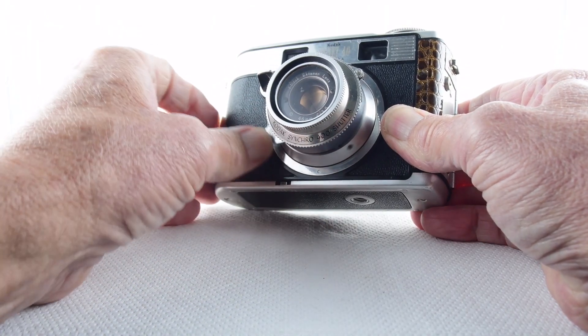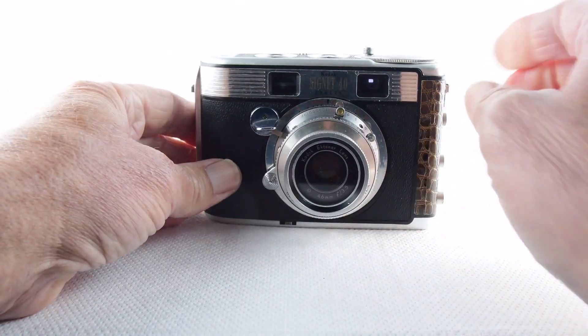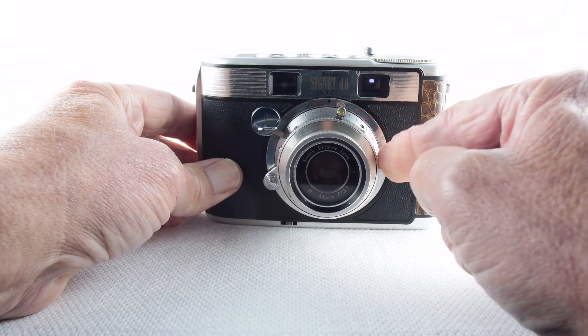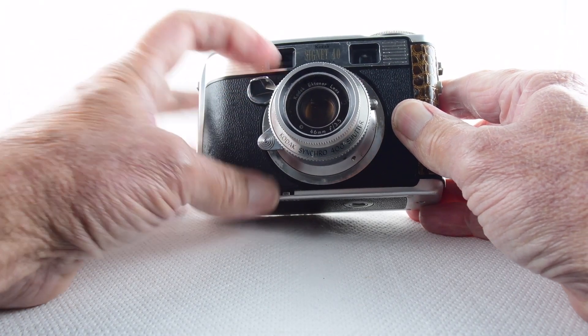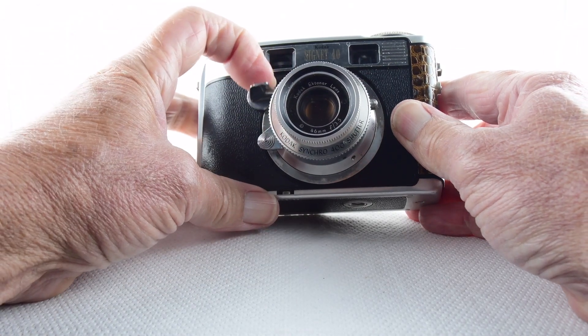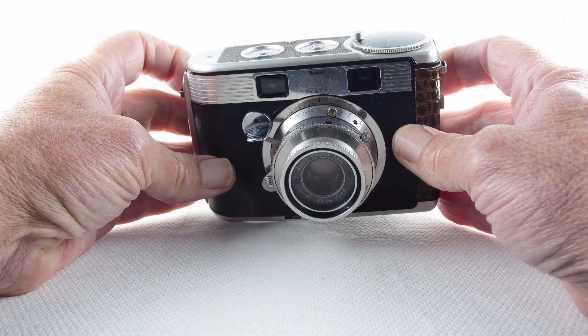We focus with this very helpful little handle. We have to cock the shutter before we take our photograph, and then we can use the release button — or lever — to fire the shutter.